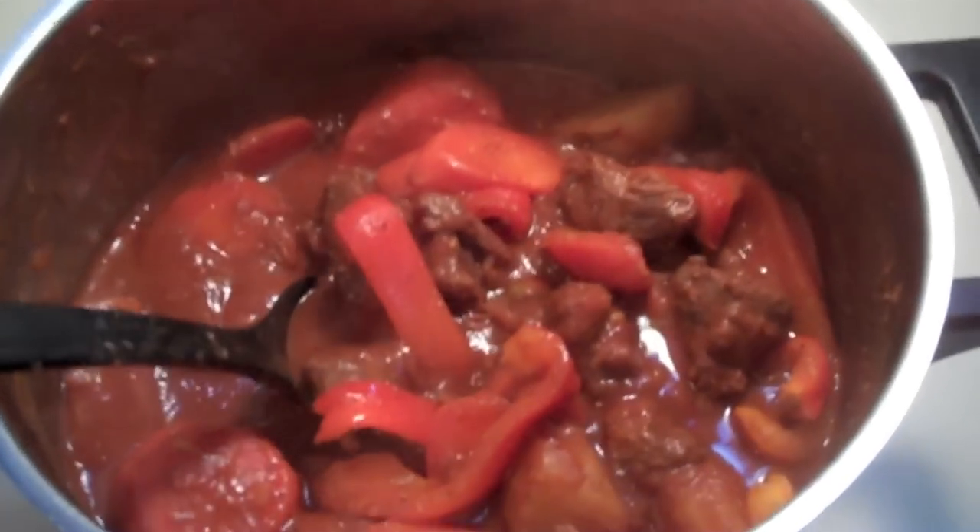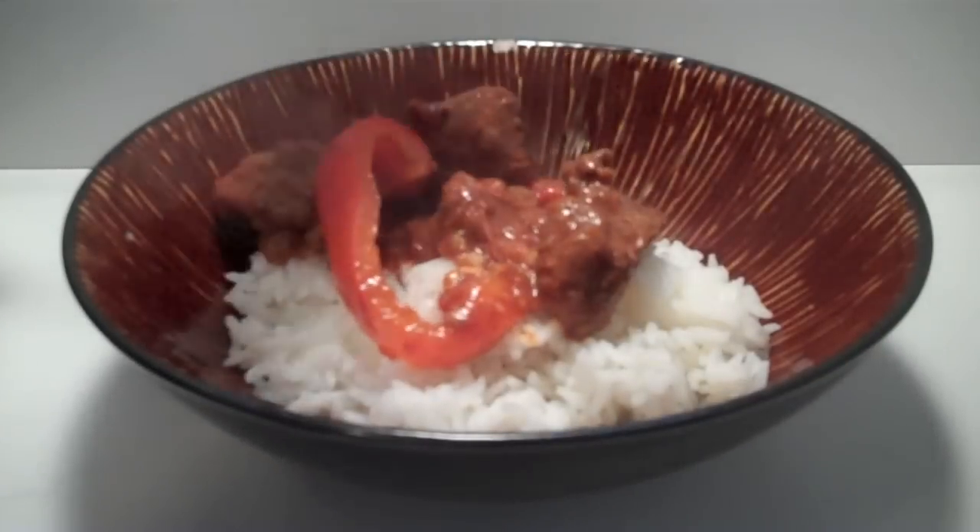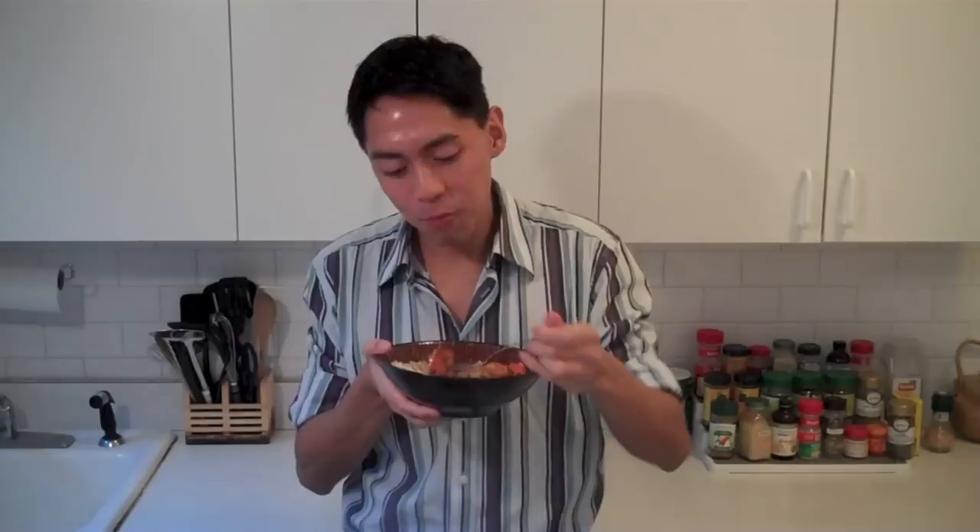Oh wow, that's ready! Add it to some rice. Let's eat it. Mmm, it's good. It's really good.